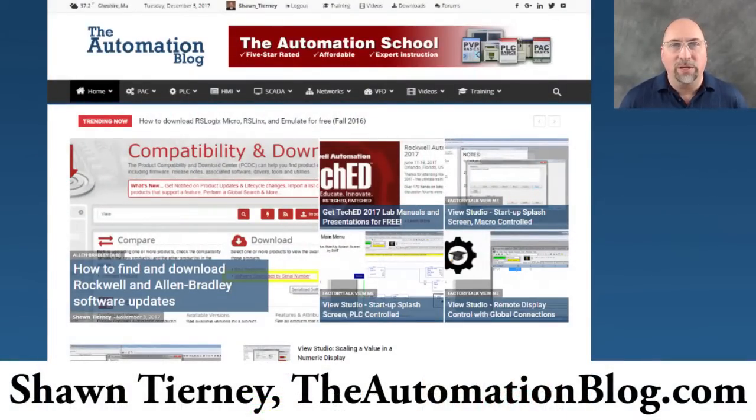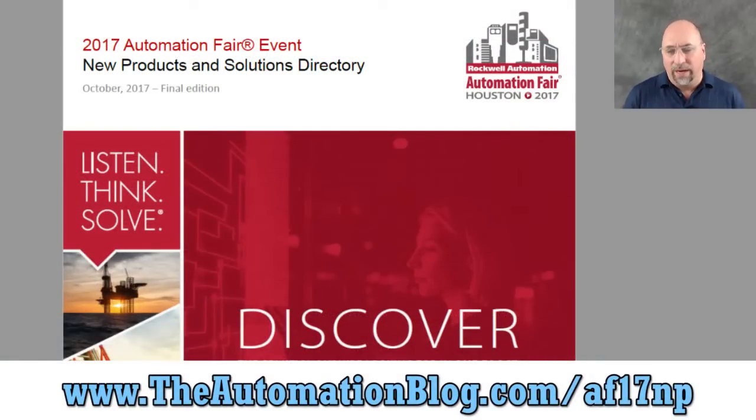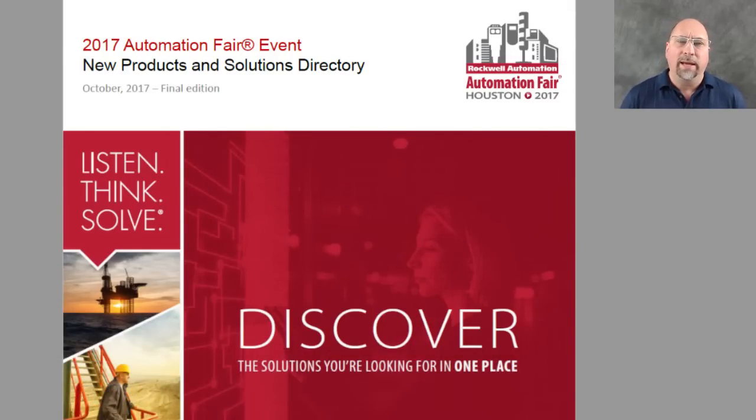Hey everybody, Sean Tierney here from theautomationblog.com, and this is the final part of a nine-part series looking at my favorite picks from Automation Fair 2017. I didn't go to the show this year, but I'm using Rockwell's product guide — I'll put a link to it on the bottom of the screen — which has just a ton of products in it. I picked out my top nine products from the show.